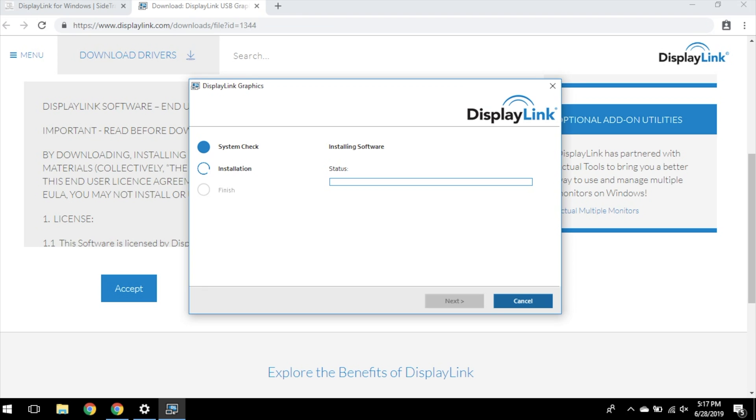Once DisplayLink has been successfully installed, restart your laptop. Once your computer is done restarting, your next step is to check compatibility. To do this, grab your sidetrack and plug it into your computer.